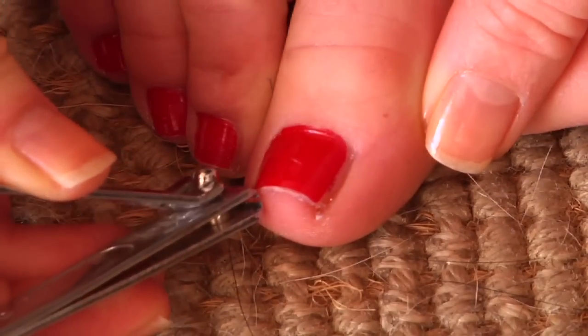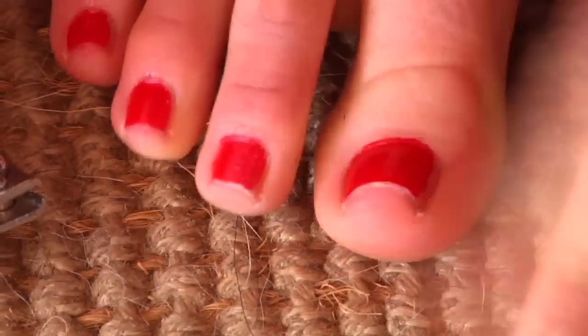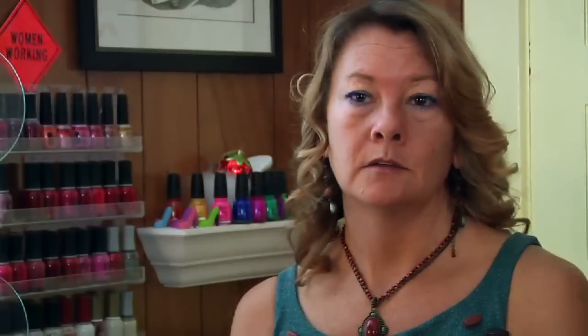The best way is not to use clippers. Your toenail, or any kind of nail, is shaped like this. Clippers, when you look at them, are shaped like this. And so if you try to clip something that's shaped like this with something that's straight, it's going to bend it up. When you bend it up, it's going to have a tendency to crack in the corners.